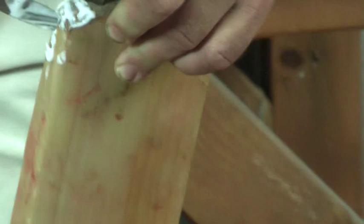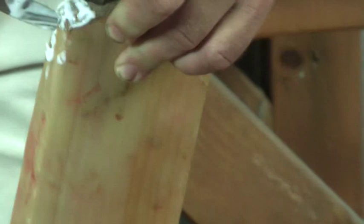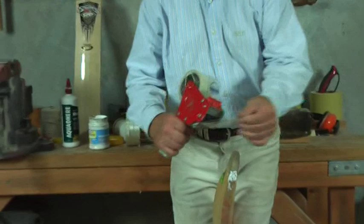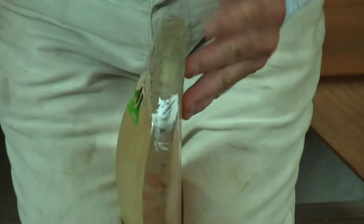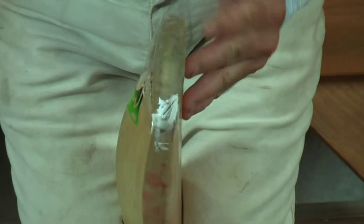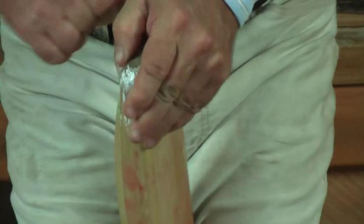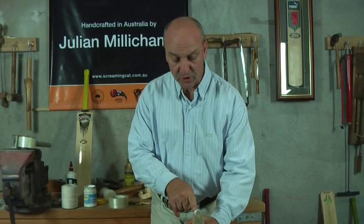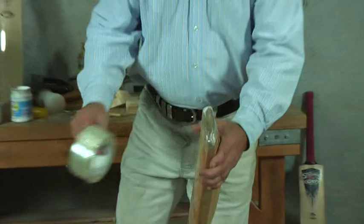When you are satisfied you have enough glue in the crack, it can now be clamped. My preferred option is to use a stretchy packaging tape — by wrapping this tightly around the base of the bat, the crack can be pulled nice and tight, giving a perfect repair. Once the glue has dried, the tape can be removed. You can then wrap either a fiberglass tape around the toe for reinforcing, or a binding twine can be used in a similar manner.